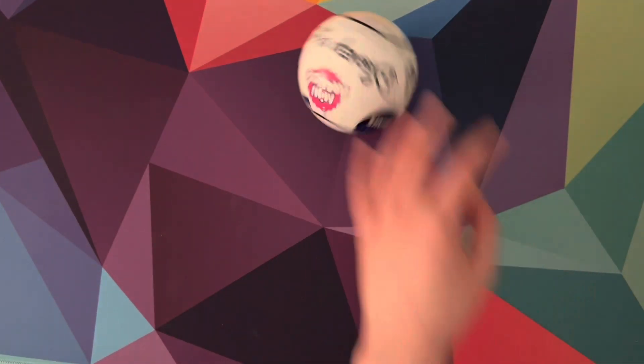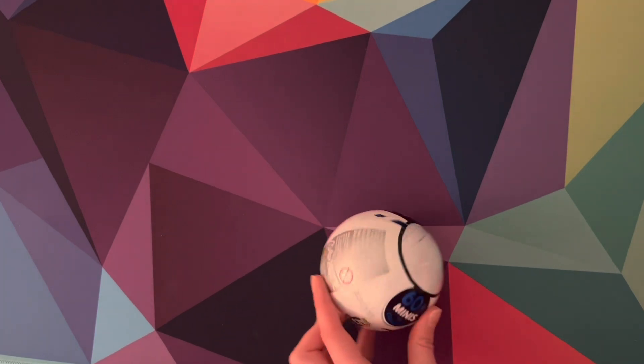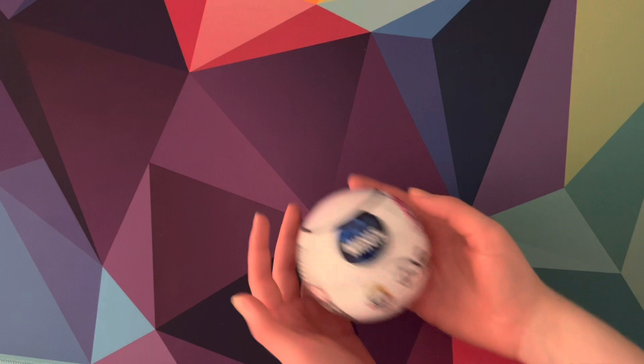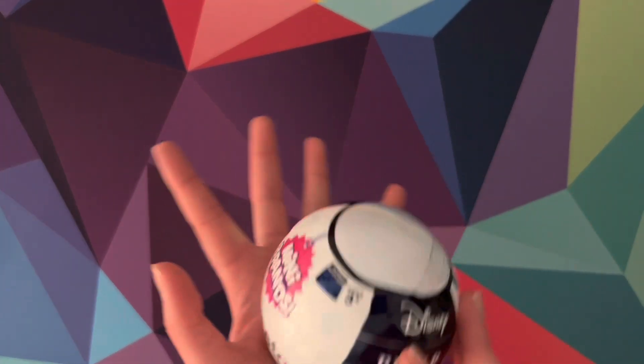Hi everyone, welcome back to Sydney and Starlet, and if you are new here, welcome! Enjoy the videos. So today me and Sydney are going to be opening Disney Mini Brands! So let's start.